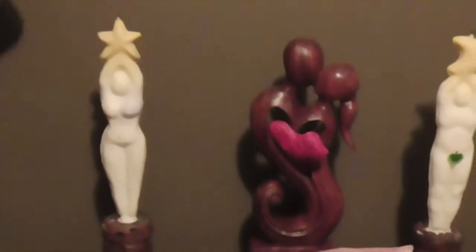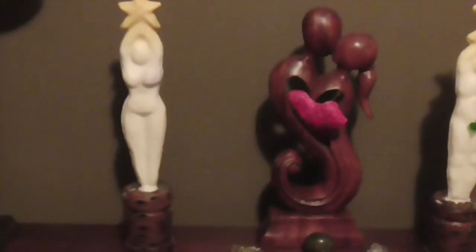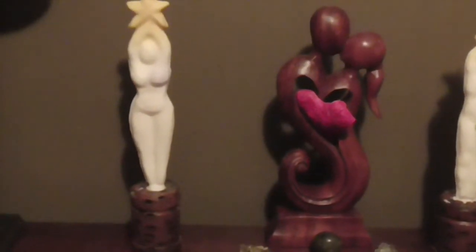We have the god and goddess candles or statues — some representation of the goddess and god, whether it's a candle or a statue or both. We have a little modesty patch on our god so that we get the PG rating for this video — it's not usually on there.